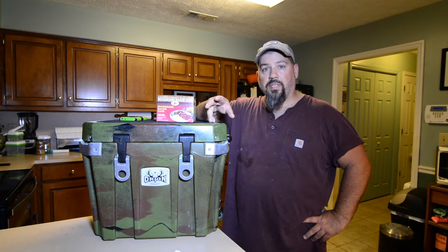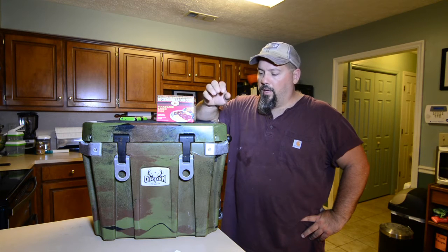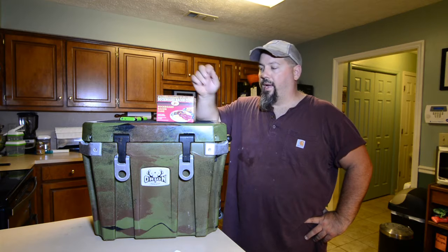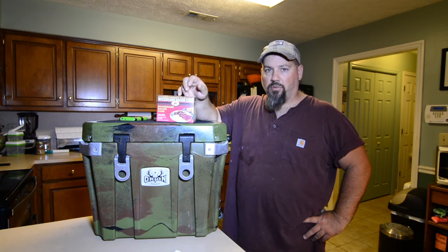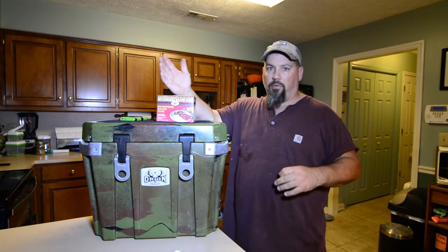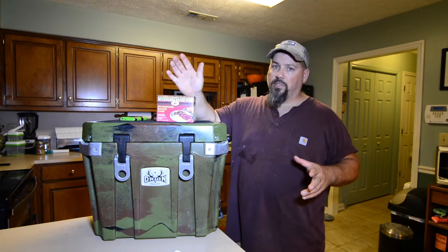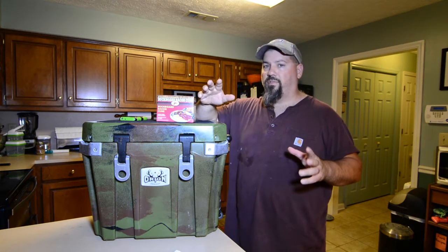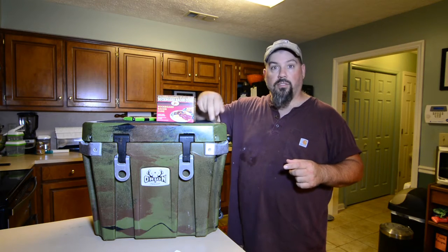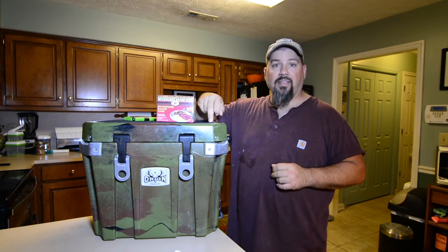Alright y'all, we're done with our ten-day cure — been flipping it every other day. This is the important part right here. I've got an Orion 25 in an ice water bath. The importance of that ice water bath is to leach out all the salt in that cure. Some folks say 30 minutes, some folks say up to two hours. We tried it at 30 minutes and the meat was still too salty. At an hour it almost wasn't salty enough. So we settled in at 45 minutes, and once you figure out what you like, set yourself a timer — you don't want to fall asleep and screw this up.